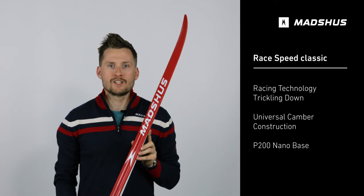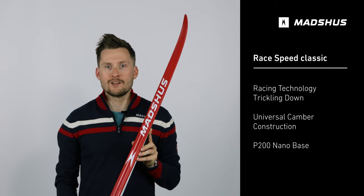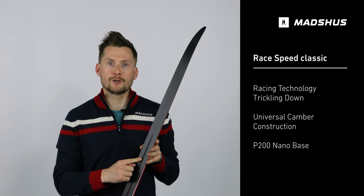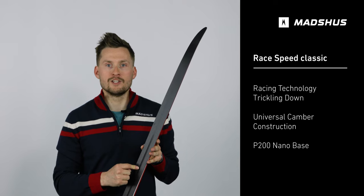The Race Speed Classic is a Norway-made classic ski designed for both training and racing skiers. This ski features the P200 NanoBase, which is a fluoro-free base material designed to provide good glide in all snow conditions.